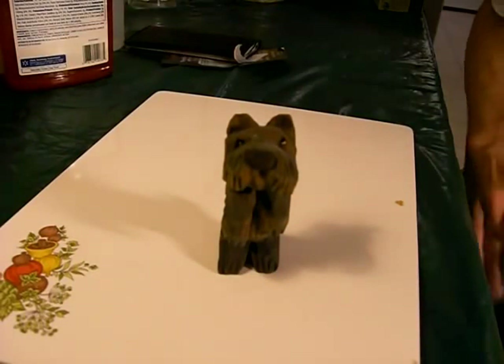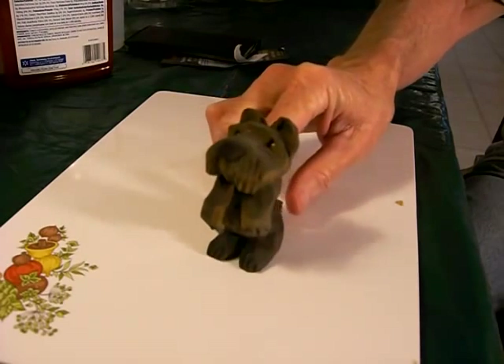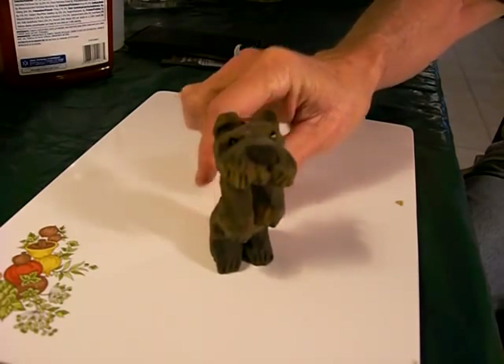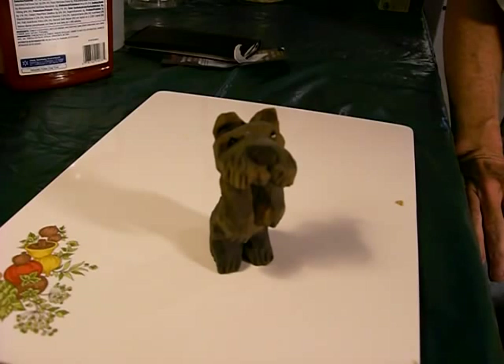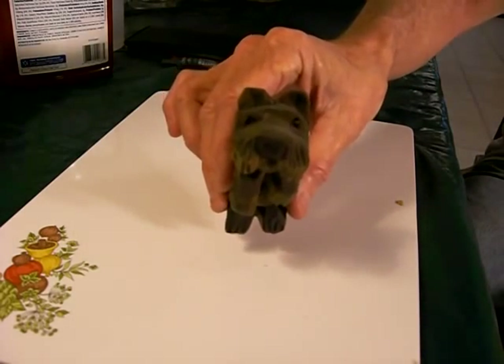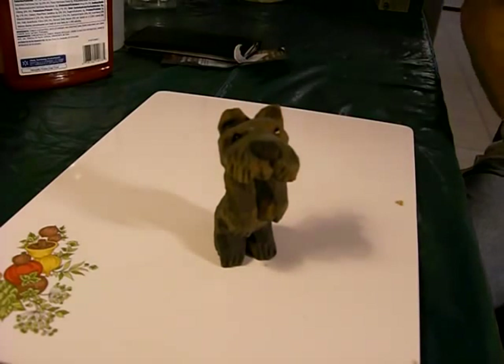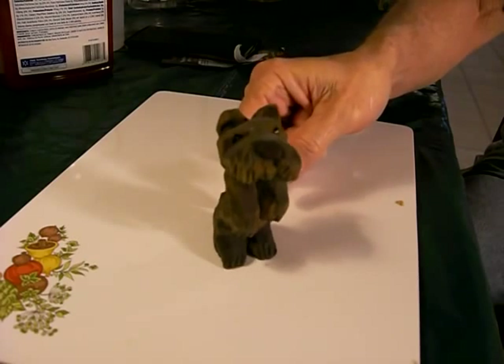I wanted to show you the little Scotty dog that I finished. He's not real detailed — I just sort of painted him black, got his little eyes in there, see. And that kind of antiqued him, made him look old.